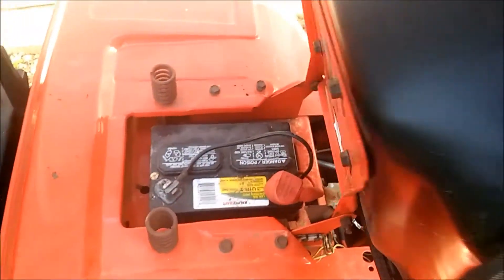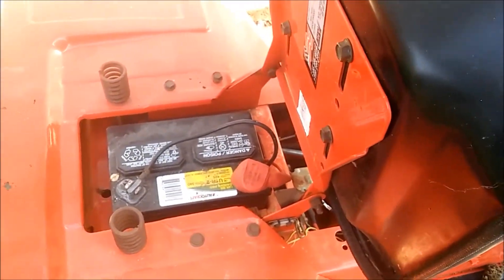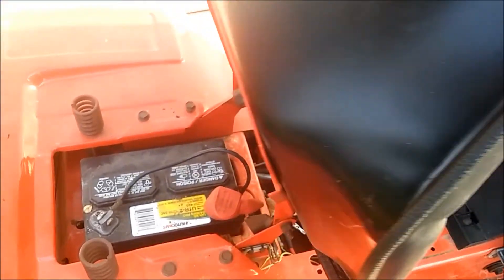First off, make sure you get a good battery. Check the connections. Always clean the positive off really good — grease helps.